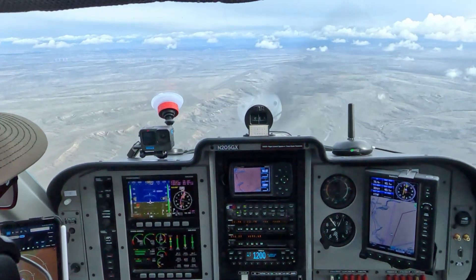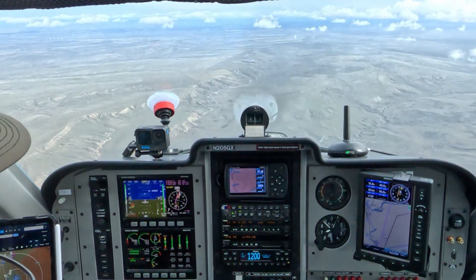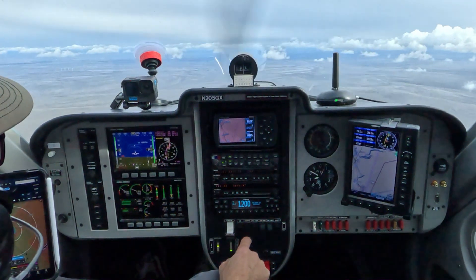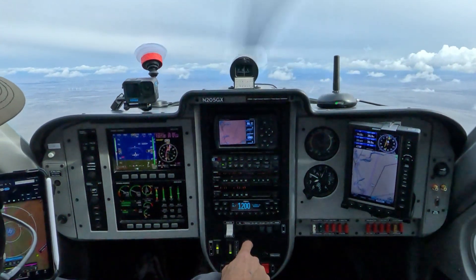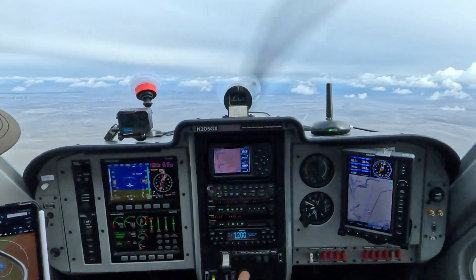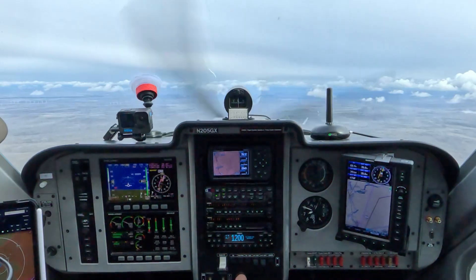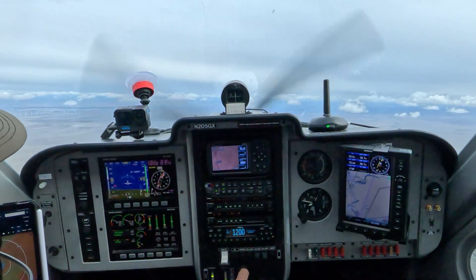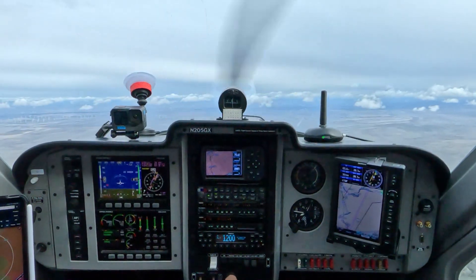As soon as that rate of descent has been established — which we have done now — you're going to be pulling the nose up and paying very close attention to keep coordinated with the rudder pedals. Pull back on the stick, waiting for the stall to occur. This aircraft stalls at about 34 knots. There we go — there's our stall.